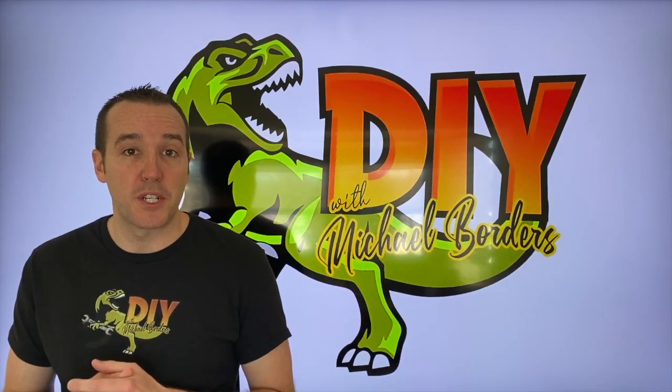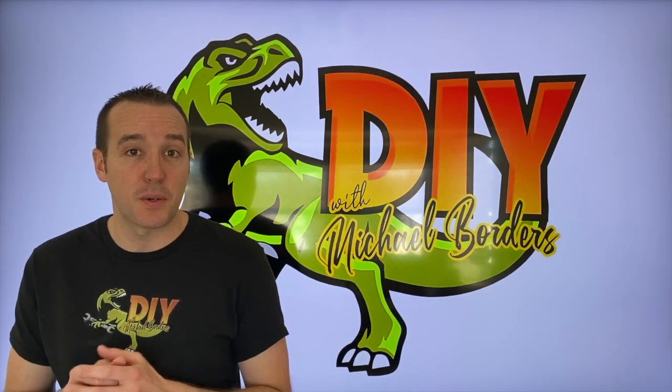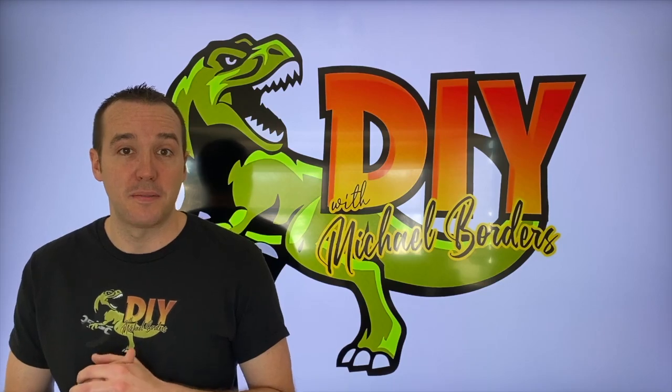Hey, what's up DIYers, Mike Bords with the Mike Bords channel, thank you for watching. We're talking vintage 1970s cabinet door hinges — we're going to show you where to find them and how to install them. Let's get started.